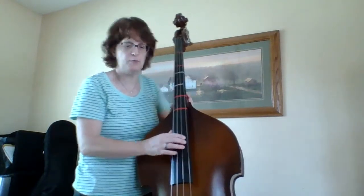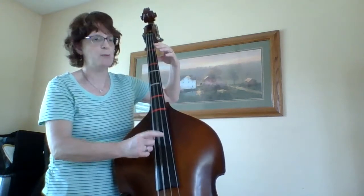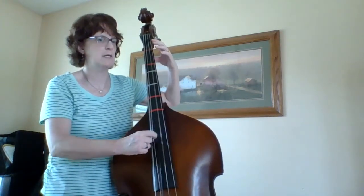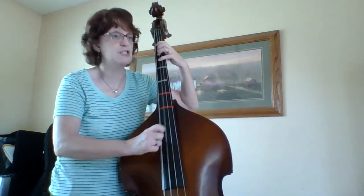Here I am on measure five. Rest, rest, rest — still using my open A string. Rest, rest, A, B, C sharp, D.